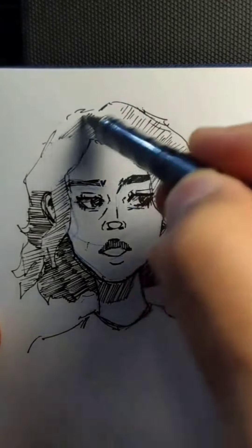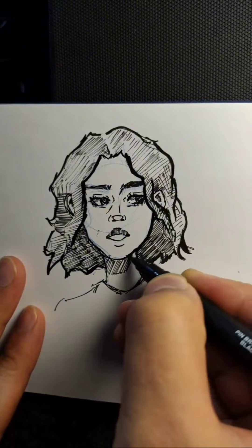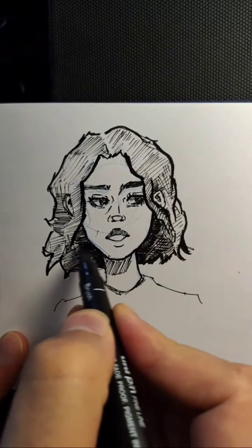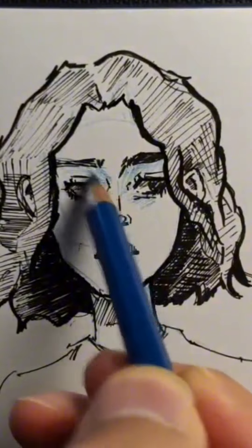I just started doing that and it felt really good because I had much more control over the shapes compared to the pen. It gave something cool to the drawing and I even used it for some shading at the end.